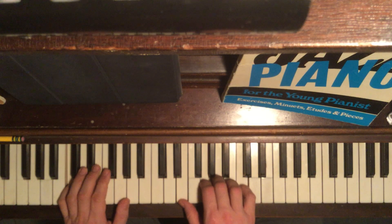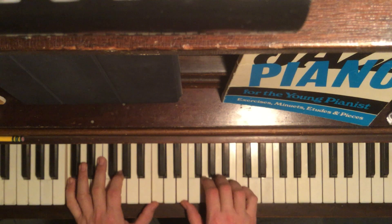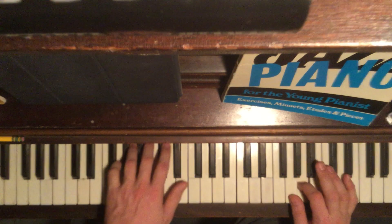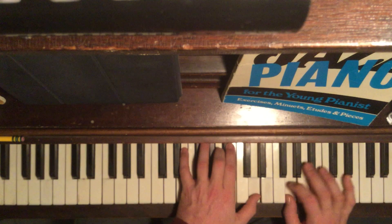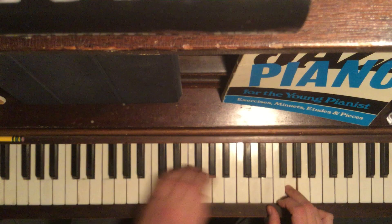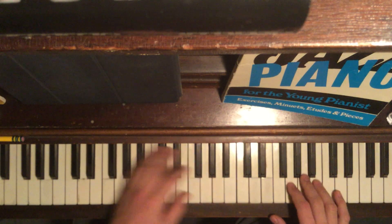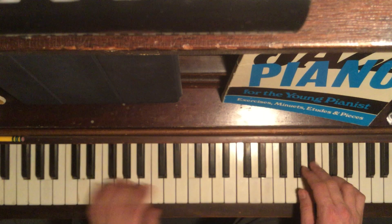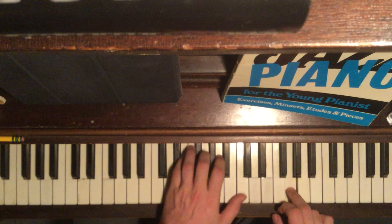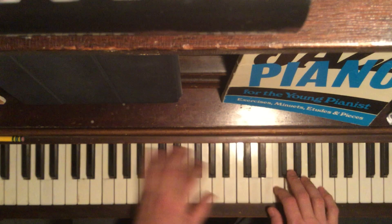Maybe an F minor tag. All right. This is just a regular 2-5-1 in F. 2-5-1 in E-flat.